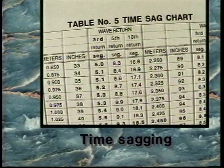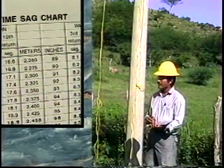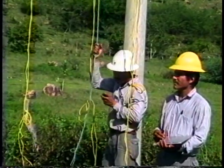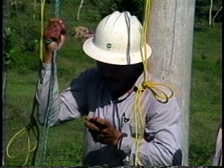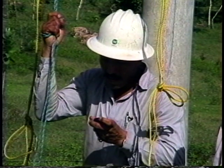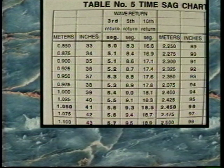Time sagging is a method of sagging conductor by converting the sag measurements to seconds using a time conversion chart. This is done by inducing a wave on the conductor with a small rope and timing to the 3rd, 5th, or 10th return wave with a stopwatch — the 10th return wave is the most accurate. Time sagging will be demonstrated in detail later in this video. The time conversion chart converts sag measurements from the initial or final sag charts into seconds.